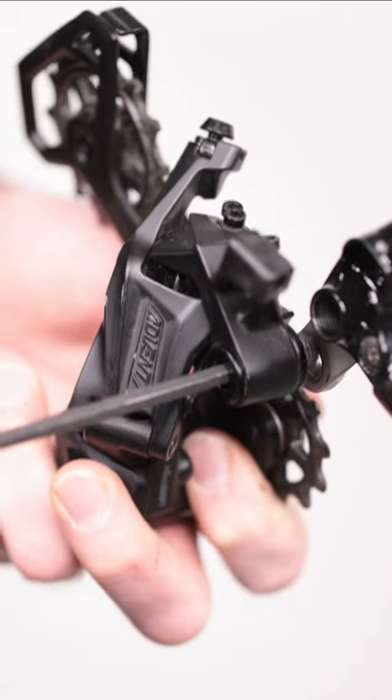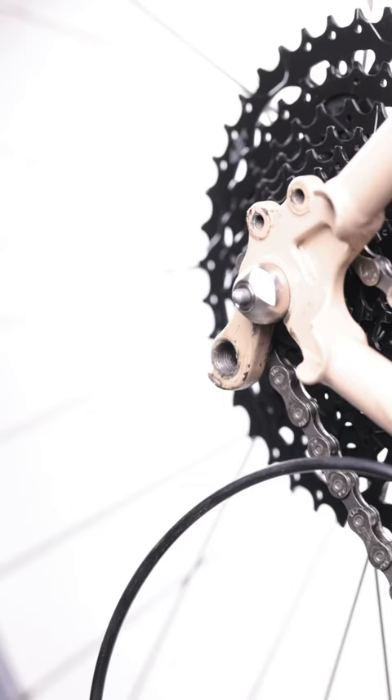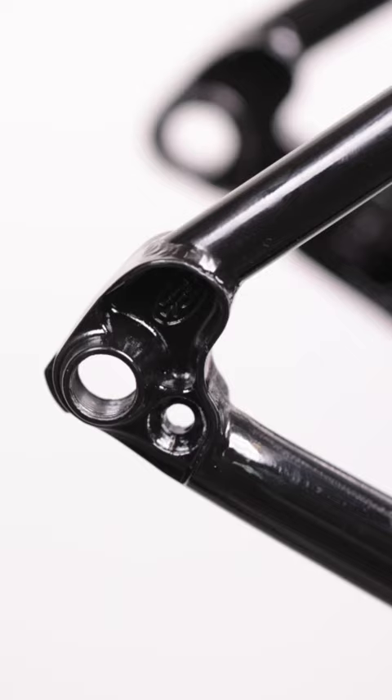Rear derailleurs mount to your frame's derailleur hanger. Some derailleur hangers are an integrated part of the frame, and others are removable and replaceable. Most removable hangers are specific to your frame's make and model, attaching to the frame in different ways.